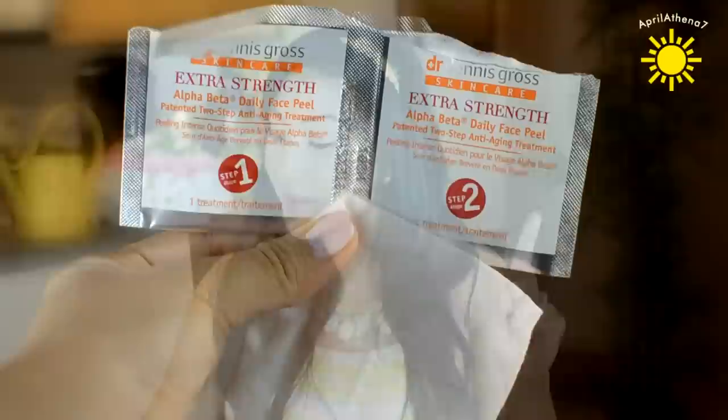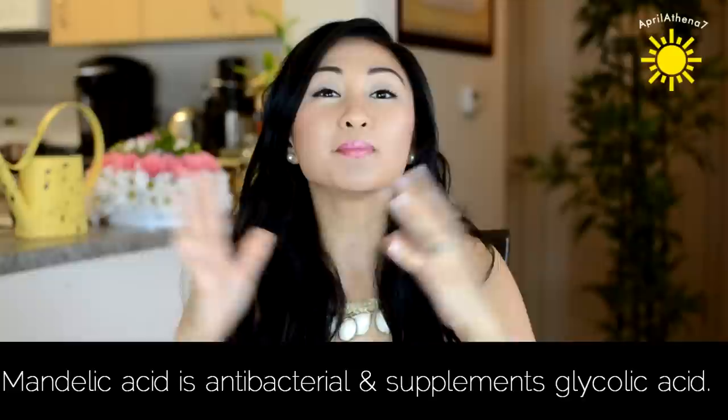It comes in pre-moistened packets — there's a step one and a step two, and I got the extra strength one. Step one and two are both acids. It contains glycolic acid, which reduces the signs of aging and is supposed to help with wrinkles. Mandelic acid is also one of the ingredients, and it actually helps as an antibacterial and also helps the glycolic acid work.